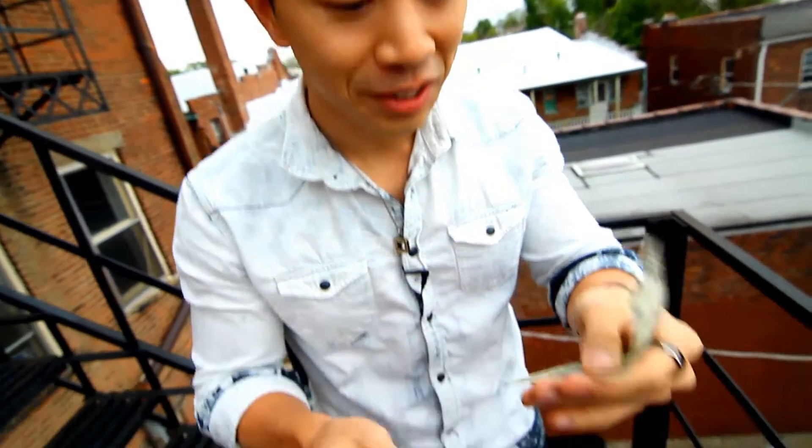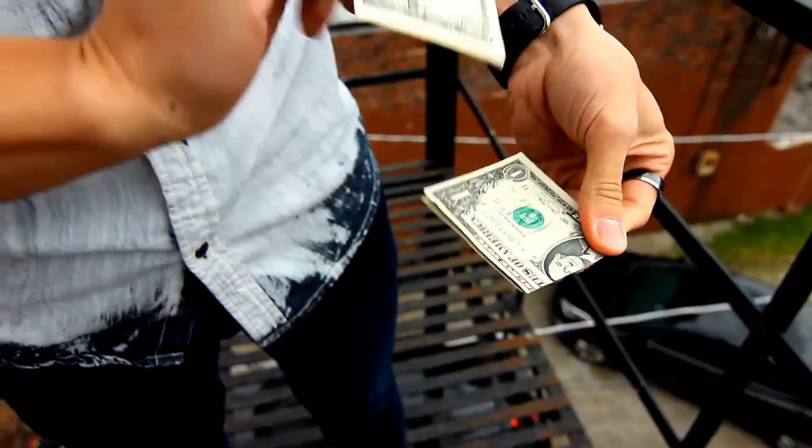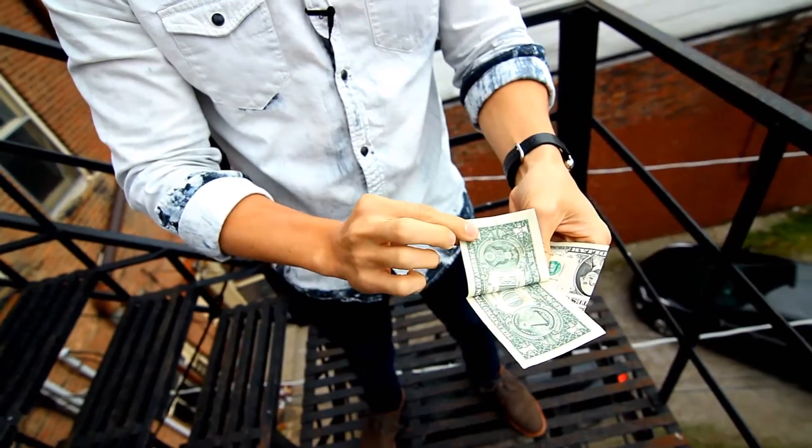I'm sure you've seen a $2 bill before, but there's a reason why it's called a $2 bill — because inside there are actually two $1 bills. I know it sounds confusing, but check this out. If I just kind of heat up the bill, you actually can rip them into two singles.